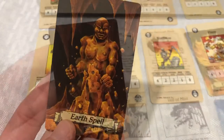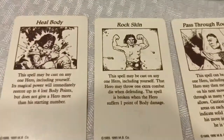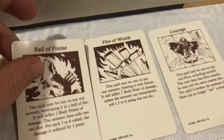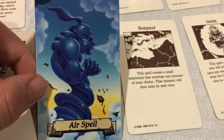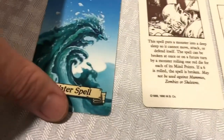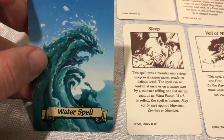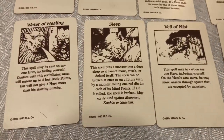Move on to the Spells. We have the Earth Spells — I love the art, so so cool. Heal Body, Rock Skin, Pass Through Rock. Now we have our Fire Spells — there are like three of each of these. Ball of Flame, Fire of Wrath, Courage. Air Spell — I think that one looks pretty cool, it's like an Air Genie. Swift Wind, Tempest, and Genie — speaking of. Then we're down here to our Water Spell — he's got a schnoz on him, look at that thing. And then we've got Veil of Mist, Sleep, and Water of Healing.